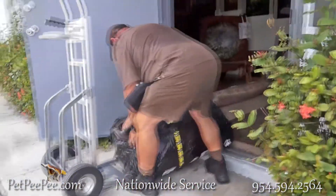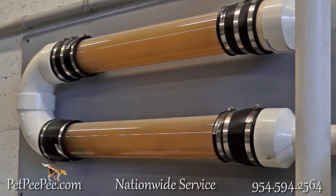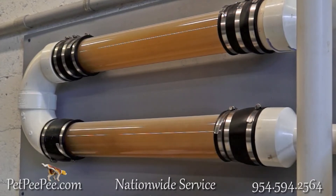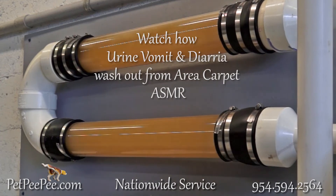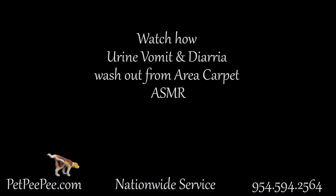Would you like your oriental rug to be cleaned like this? Call today. My dog peed on the carpet and I didn't know what to do. My mother said Pet PP works and it guarantees it too. Pet PP.